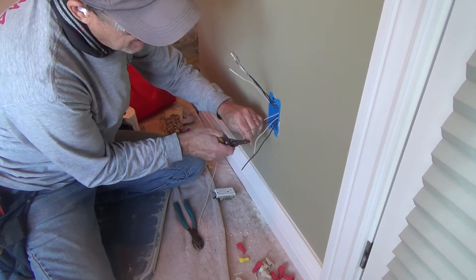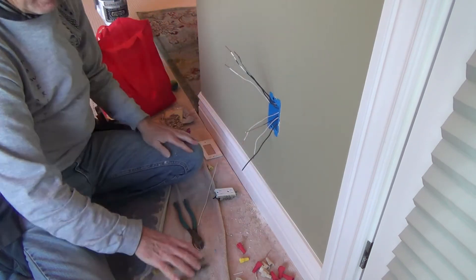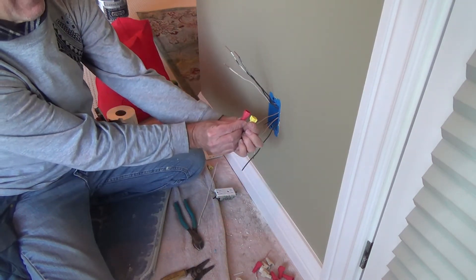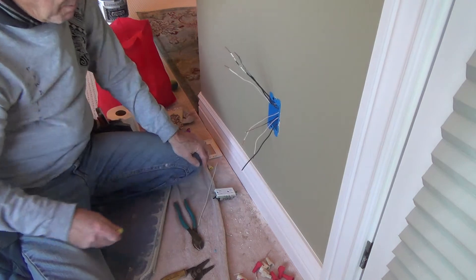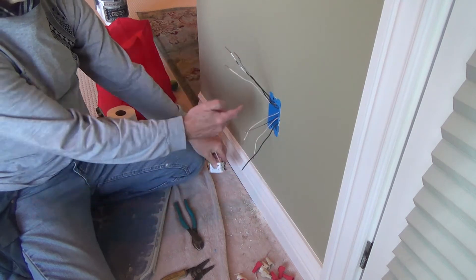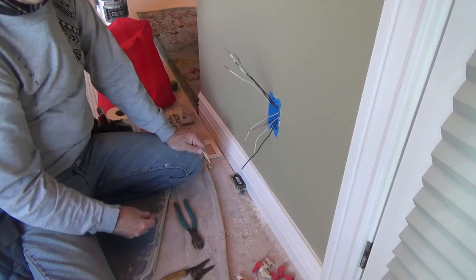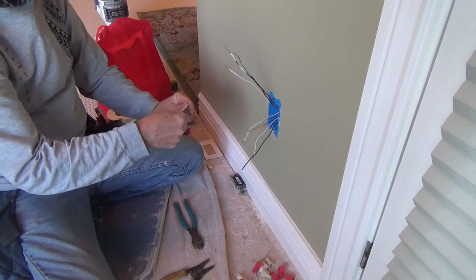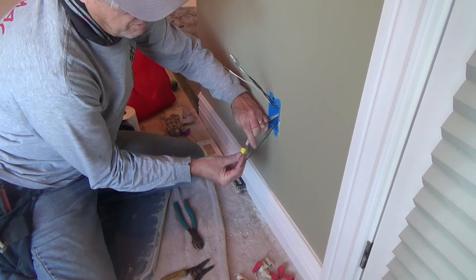I'm using a yellow wire nut because this is 14-gauge wire, which is a bit smaller than 12-gauge. With 12-gauge you might have a hard time getting three wires under a yellow - you might need a red. Look how much bigger the red is than the yellow. I'm using yellows so I can push them into the back of the box and still have room for the receptacle without hitting wire nuts. That's also why I used crimpers for the ground wires instead of an extra wire nut - that ground is never coming apart.